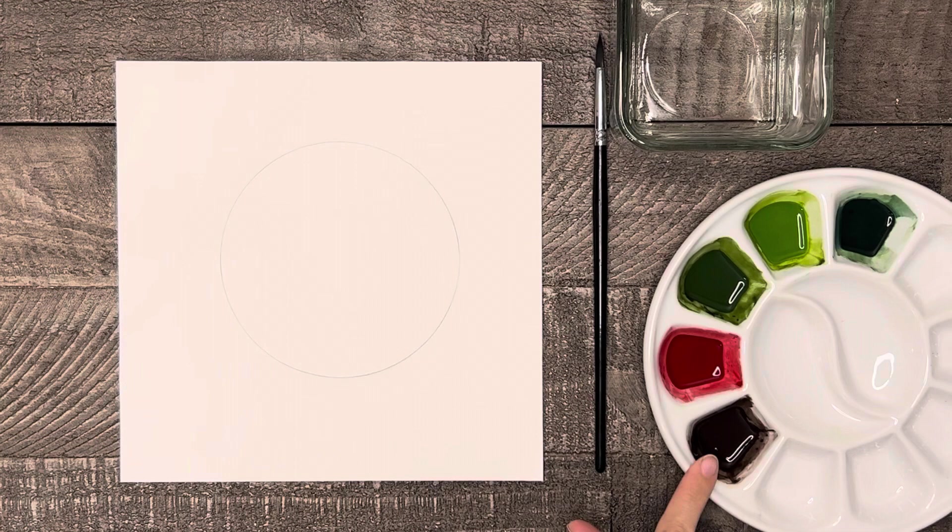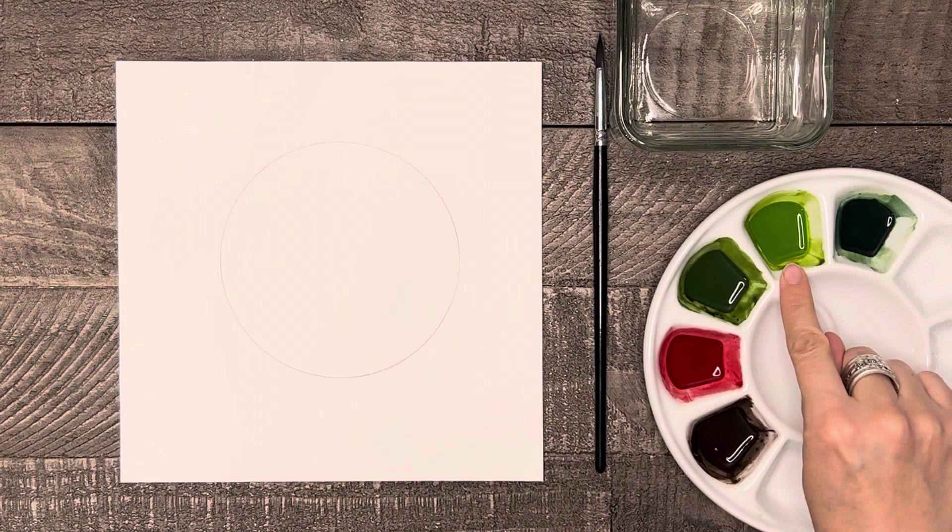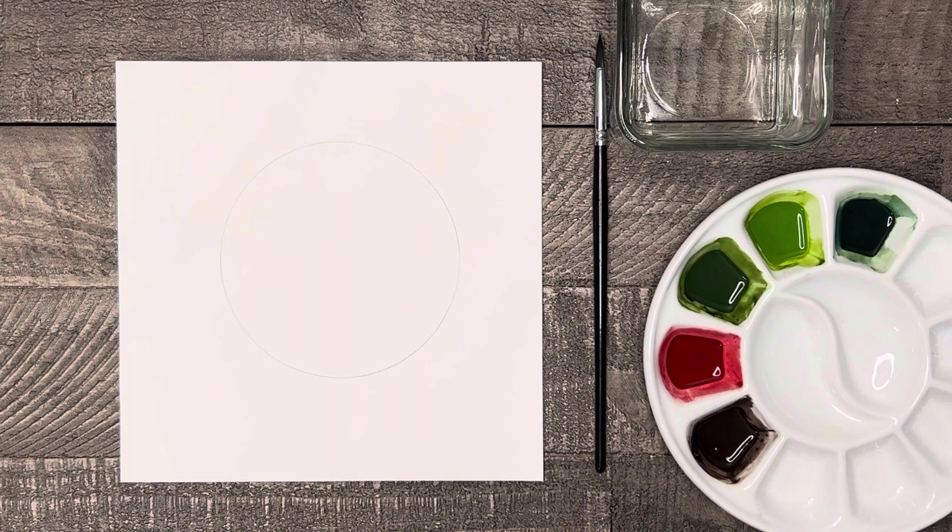For colors today I have a dark brown, which is burnt umber mixed with a little Payne's gray, cadmium red, sap green, sap green mixed with a touch of azo yellow for a yellow-green, and sap green mixed with a little ultramarine blue for a blue-green. I will also list all of my supply specifics and color names in the description of this tutorial.